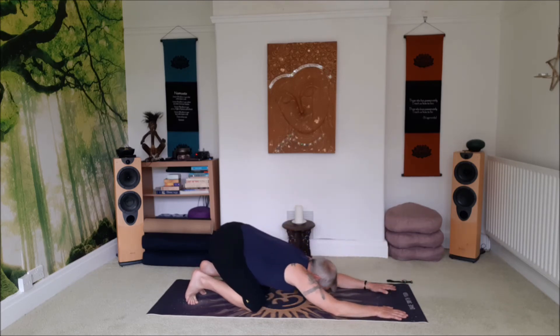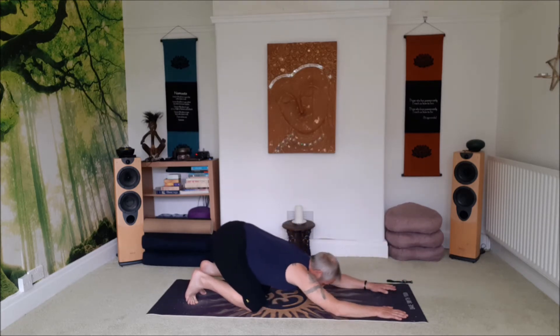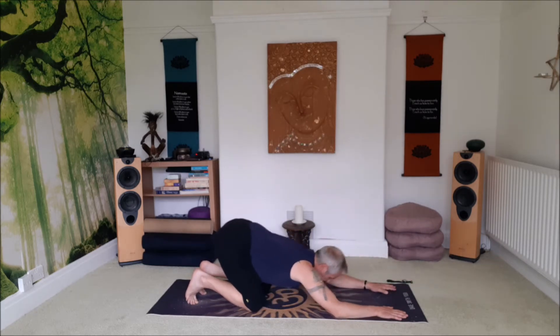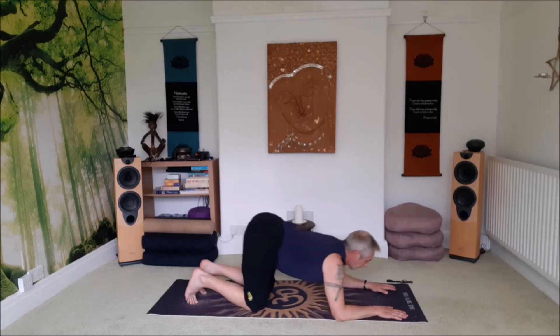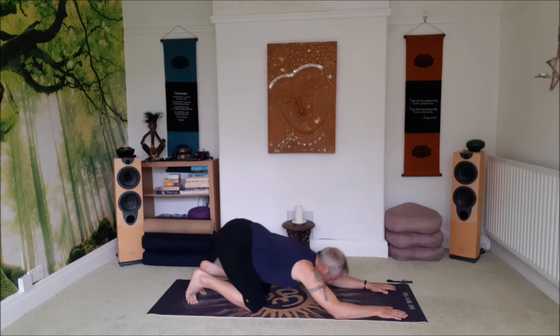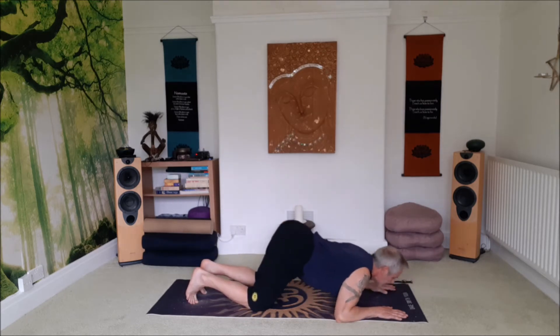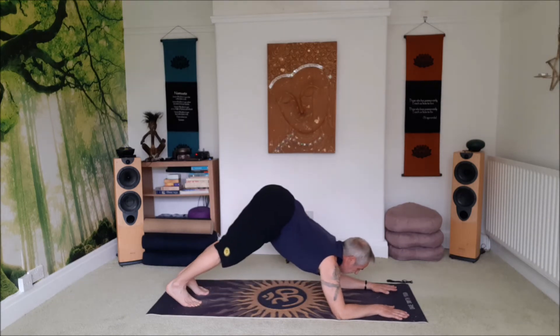Four. Five. Six. Seven. Eight. Nine. Last one — ten. Push back, push the heels down to the floor, coming into your standard dolphin.